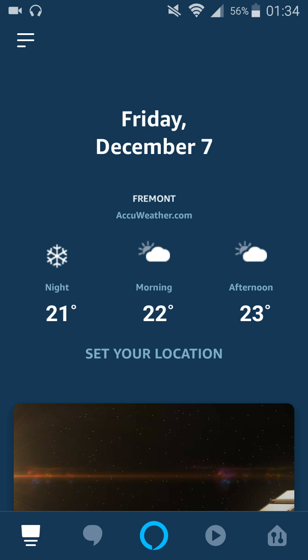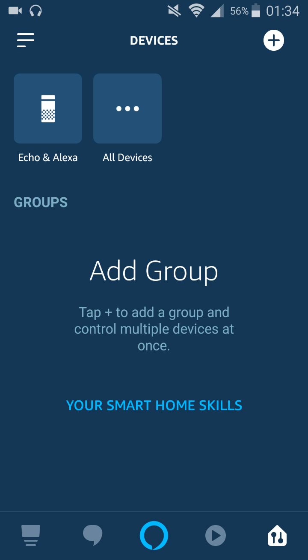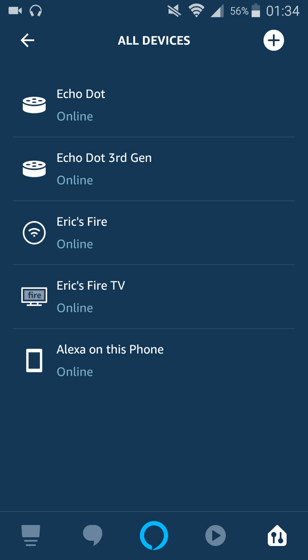Once you're in it, go to the bottom right-hand corner and see that little icon that looks like a house and click on that. Then once you're on the devices page, click All Devices and then find the Echo Dot that you want to set up. For me, that's going to be my Echo Dot third generation.